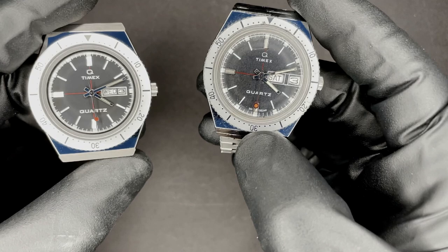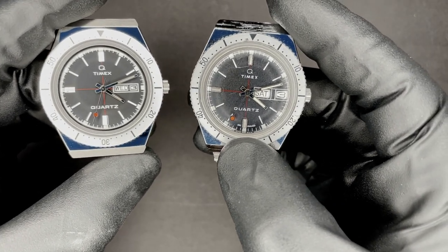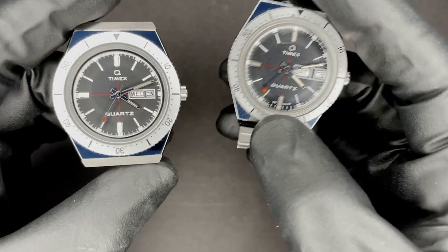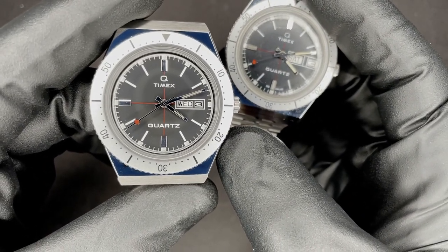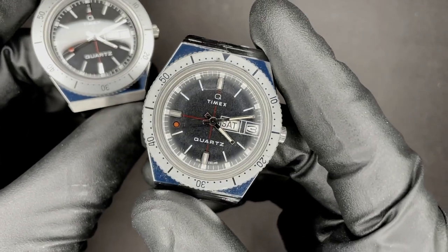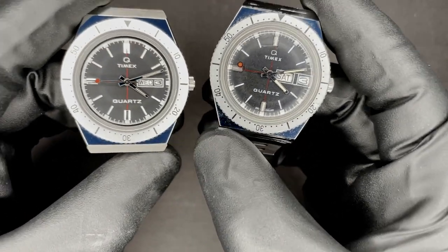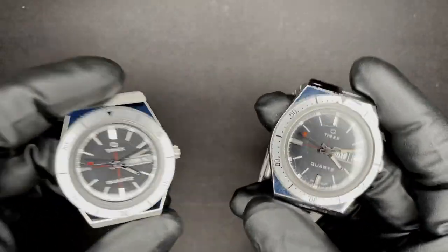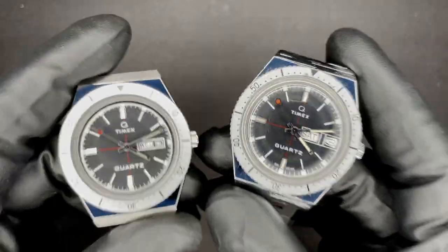I think the most important difference is the seconds hand — and it's not the design of the seconds hand because they're basically identical — but you'll notice on the 2020 it's doing the typical quartz one tick per second, whereas the 1979 has a sweep to it, but they're both quartz movements, so what's going on here? I'm going to take the case backs off and show you what's going on.